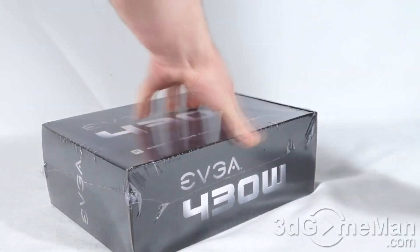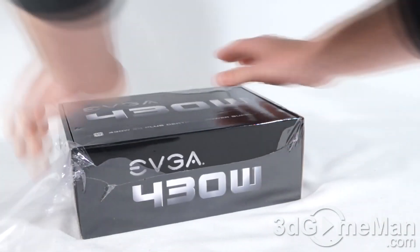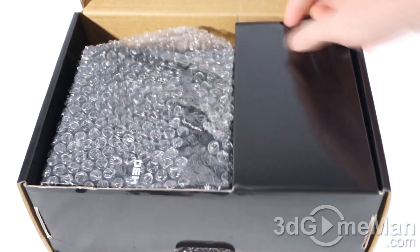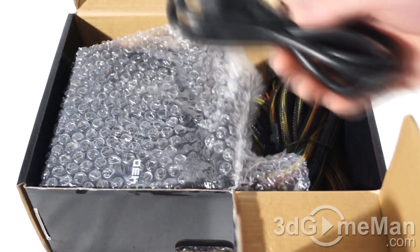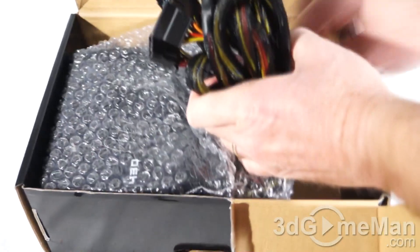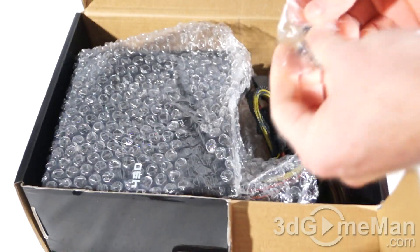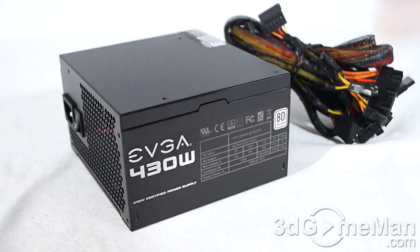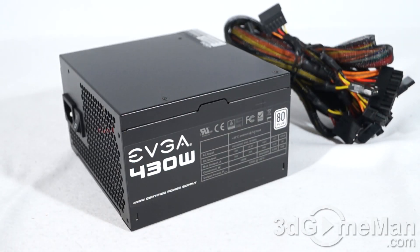As you can see, it does have a plastic wrap — let's remove that and see what's inside. Included is a user's manual, a power cord, four black regular screws, and the power supply itself, which is in a bubble wrap bag.